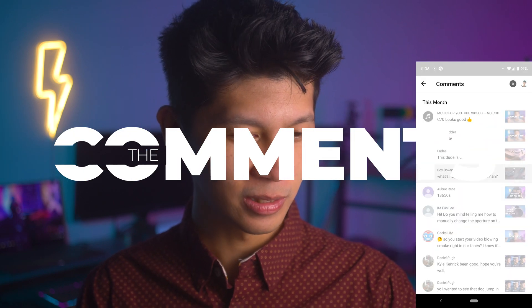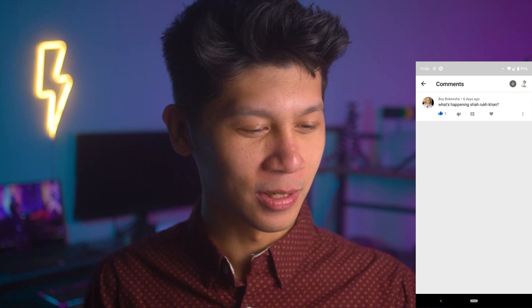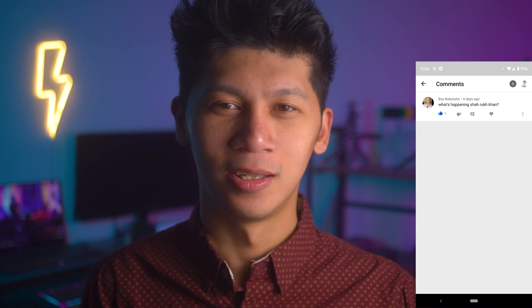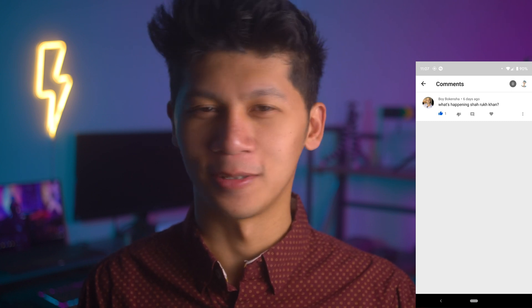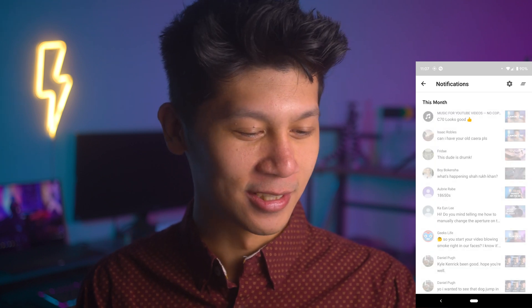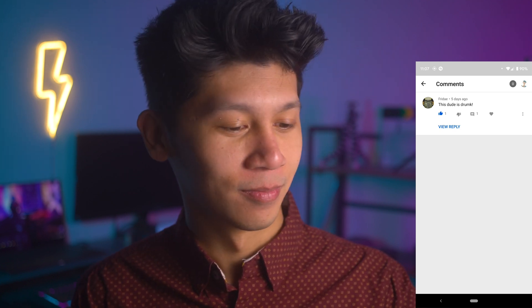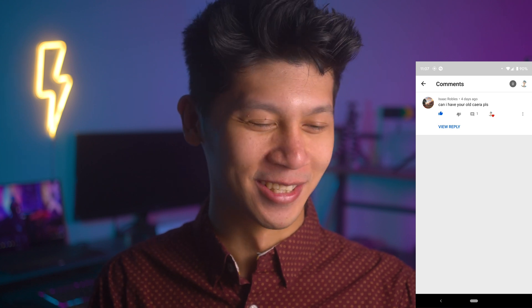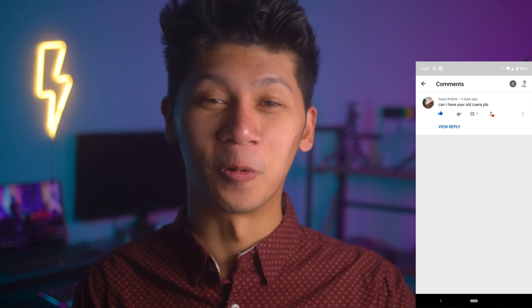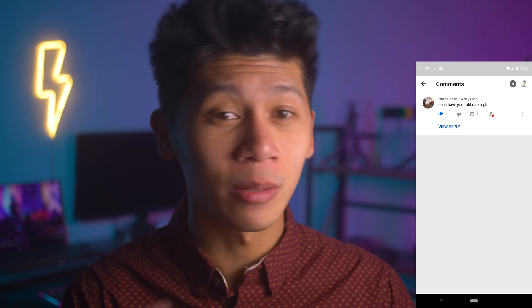Let's go ahead and go straight to the comments. First one is by Bokinisha — sorry if I butchered that, I'm just really bad at reading names in comments. They asked what happened to Shahrukh Khan — I don't know who that is, but current events, Google search it, I don't know. Second comment is by Fredya: 'This dude is drunk.' I wish. Next, someone mentioned I got a new camera — I got the A7S III in this video. And then Isaac says, 'Can I have your old camera please?' No — I'm actually gonna try and sell that one or keep it as my B camera.